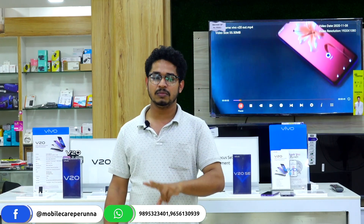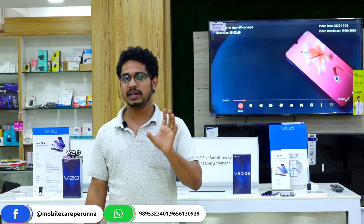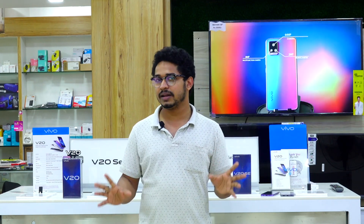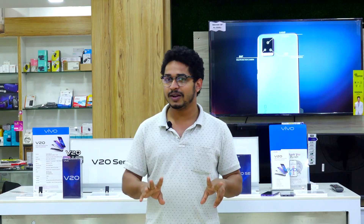We are going to show you two models. The latest model is V20 SE. We are going to show you a special edition, two models. We are available in Mobile Care.